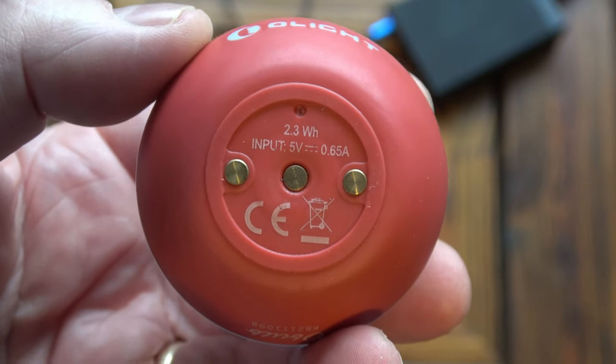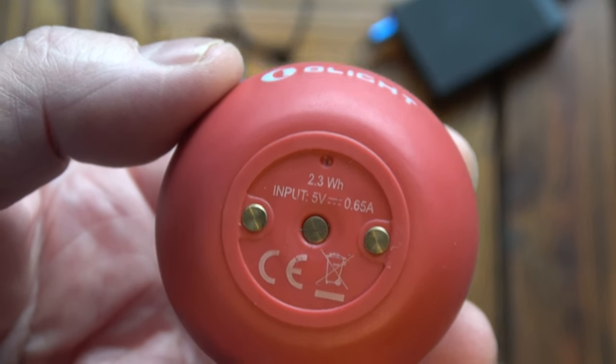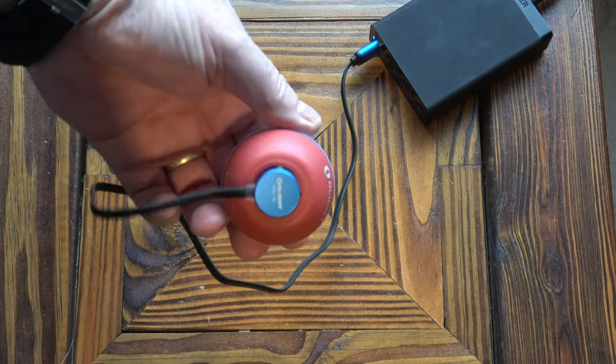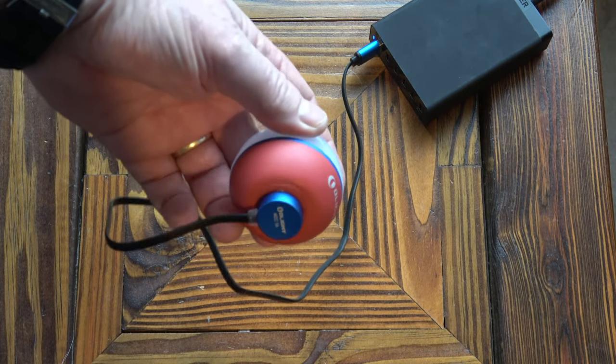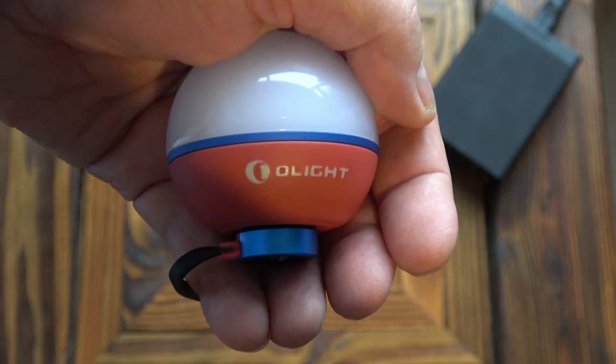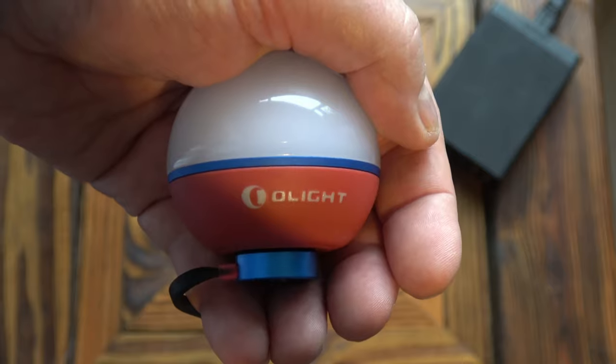I'm going to put this on charge now. This unit has got a magnetic base and the charging cable is a magnetic charging cable, so charging is a pure joy — just watch this. That's how easy it is to connect the cable. You can see that the LED has now gone red, which means it's charging.